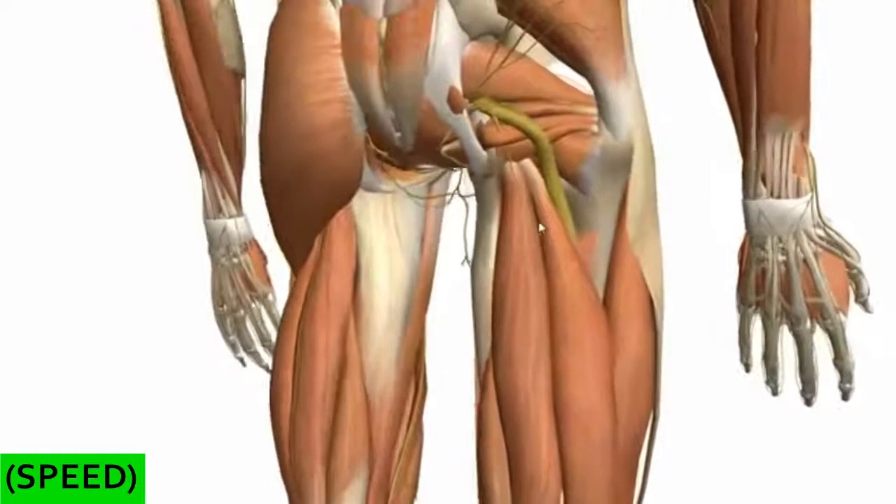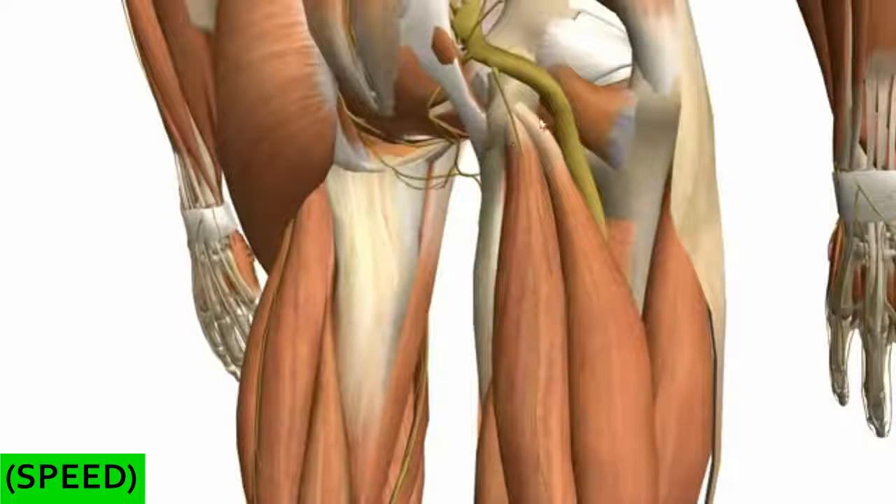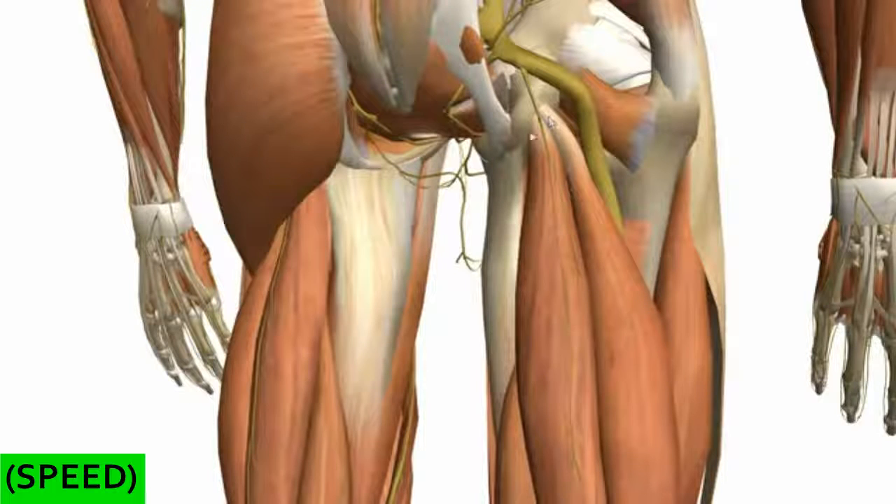You can see these deep gluteal muscles here — the superior and inferior gemelli and the obturator internus muscles — and they originate a little bit above the ischial tuberosity. If I just remove these for the time being, you can see the origin of the muscles of the posterior compartment. These muscles are collectively known as the hamstring muscles, and they all originate — apart from the short head of the biceps femoris muscle — on the ischial tuberosity.